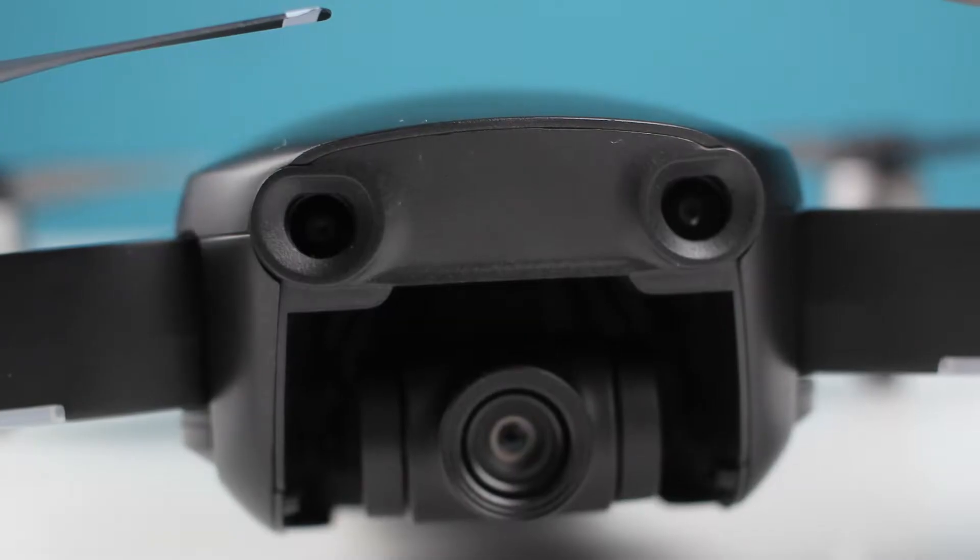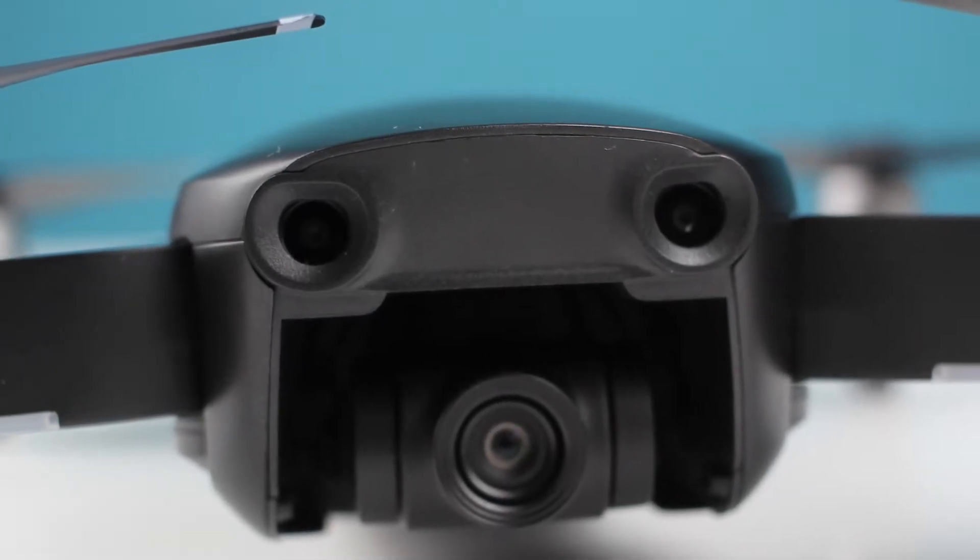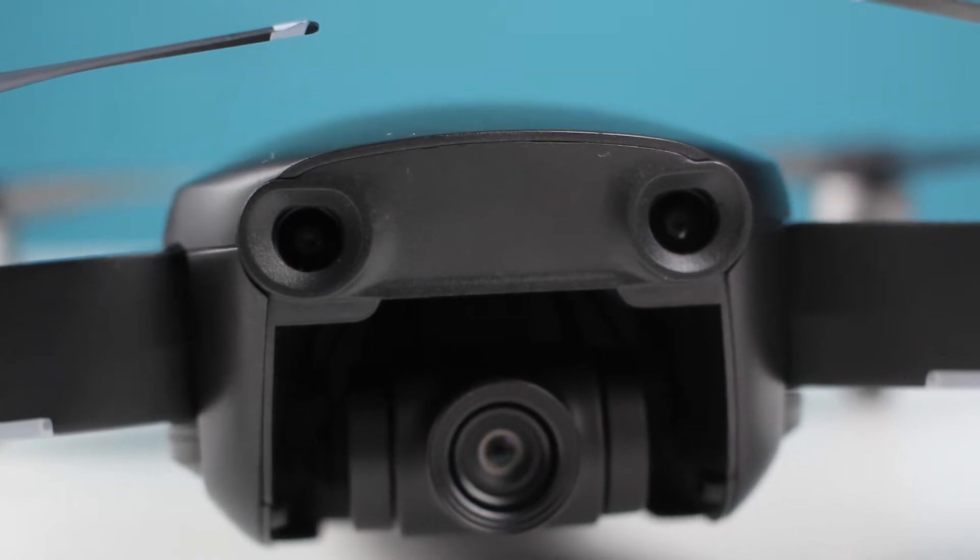It has 3-dimensional environment sensors built in, which basically sense how close or far objects are. There are ones at the bottom, ones at the back, and ones at the front. So when the drone is flying, it detects how close an object is and to avoid it, it flies around it. I personally have not yet tested that, just because I don't trust it and I'm afraid that if it doesn't work, my drone will crash — and I can't even afford that.